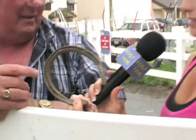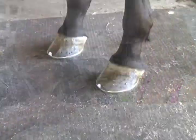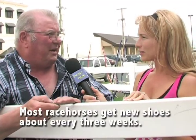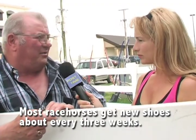Now, what about the material? It feels a little heavier, maybe? No, it's steel — it's a steel shoe. Because there are different materials; there's aluminum too, right? Yeah, aluminum shoe. Most of the pacers around today use them, and a lot of trotters use aluminum shoes.